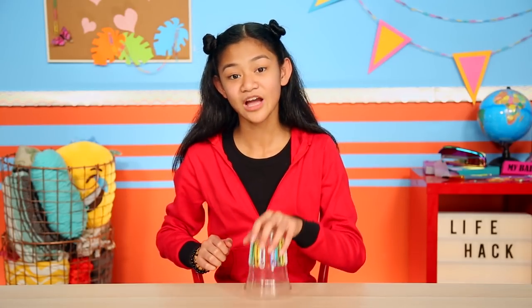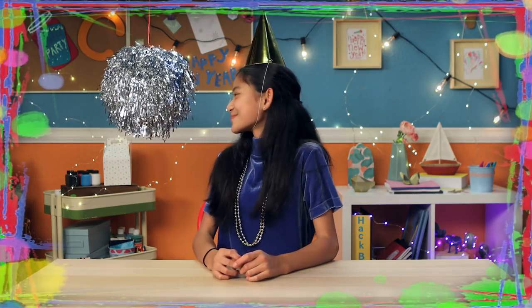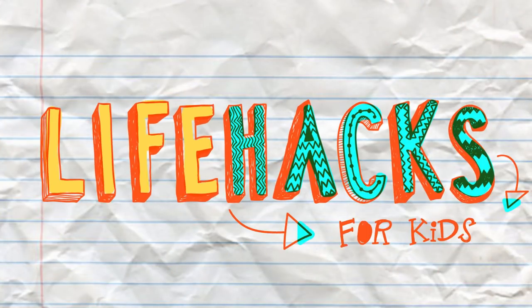If you've got nothing to do, well I've got a couple of tricks for you. So take a look at these tips, 'cause it's Life Hacks for Kids.